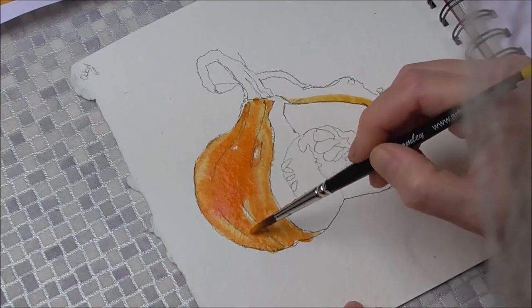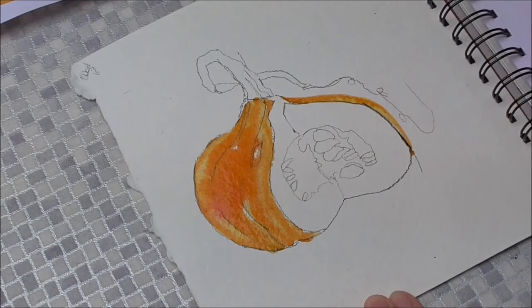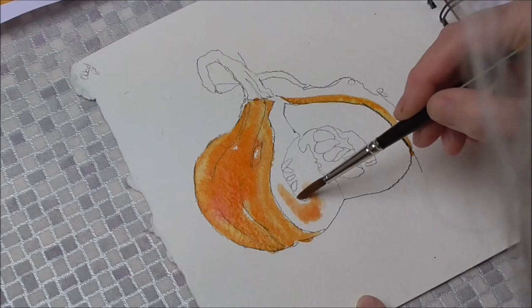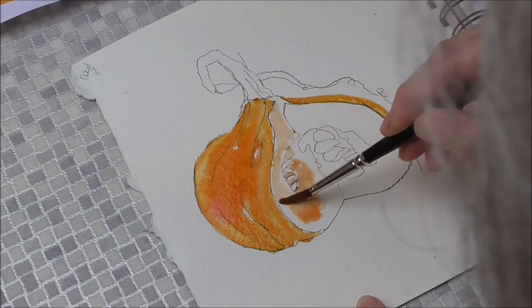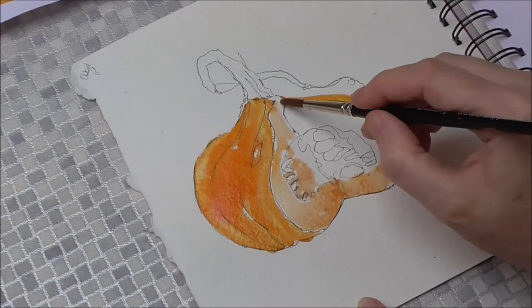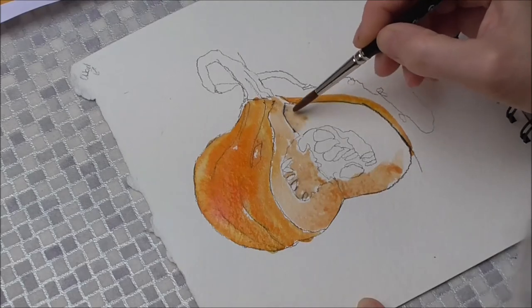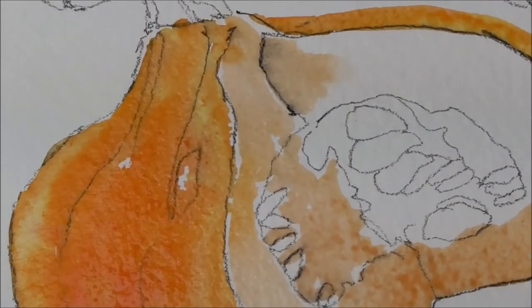I'm trying to leave some of the previous wash showing through and leaving some ridges just to help get that look. The flesh inside is much paler and much more orangey. I am purposely going to avoid some of these pips, and I'm purposely leaving a thin gap of a millimetre or two between the skin and the flesh so there's no risk of it running in. Now see where I've touched into that carbon — it's starting to sort of dissolve a bit. Quite nice.